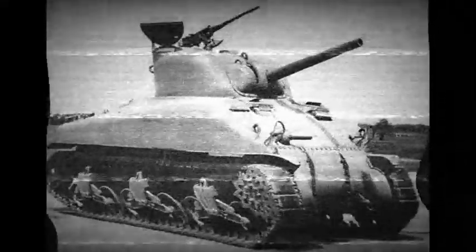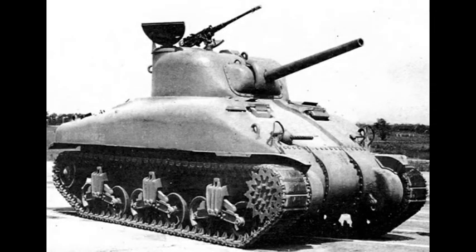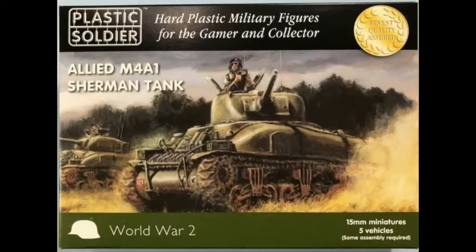Hello and welcome to another modeling video. This is Alan from the Maconamana YouTube channel with another model video. Today we're going to be building, reviewing and playing around with the Plastic Soldier M4 kit.